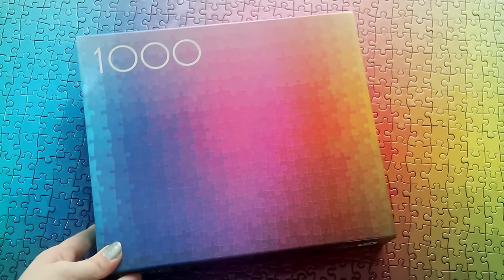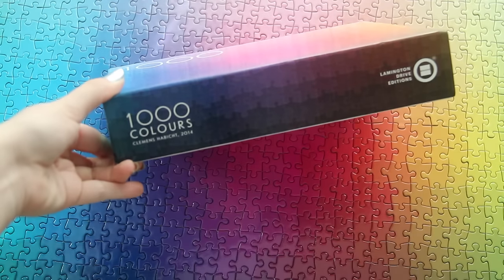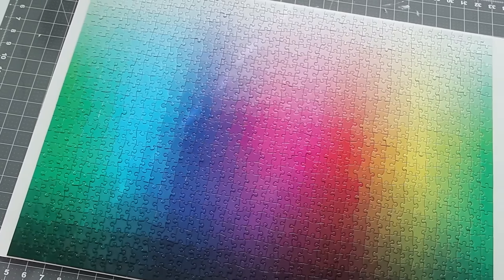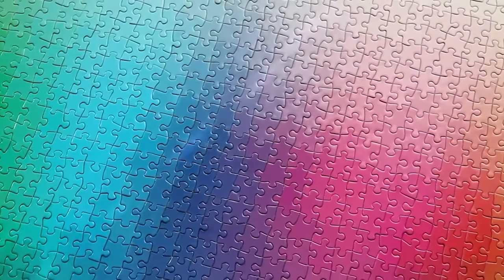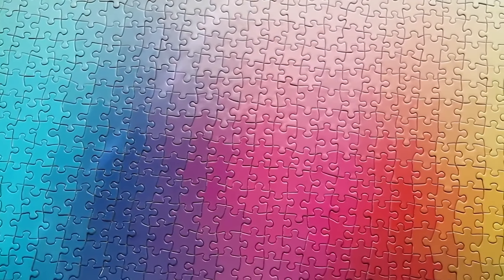Alright, I think that's enough self-promo. Let's move on to the next item, which is the 1000 Colors Puzzle. I want to give a huge shout out to the company who makes this, because I had bought my own a few weeks ago, and then I reached out to them to try to get another one to give away to you guys, and they sent me one. Since it's called the Thousand Colors Puzzle, it's a thousand pieces.